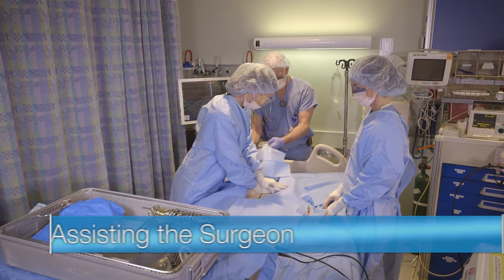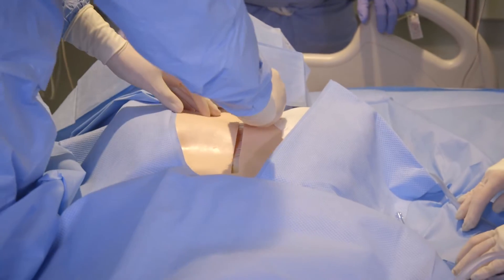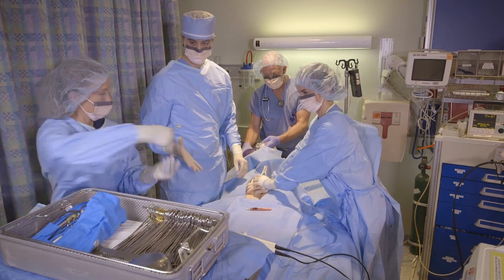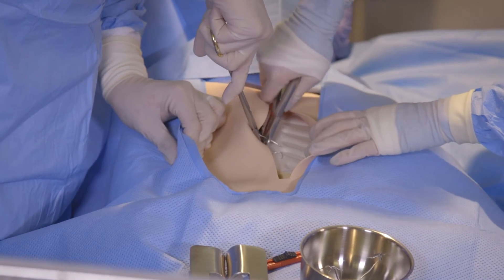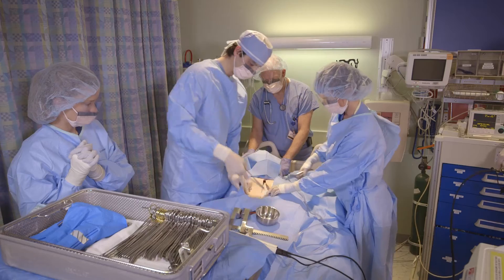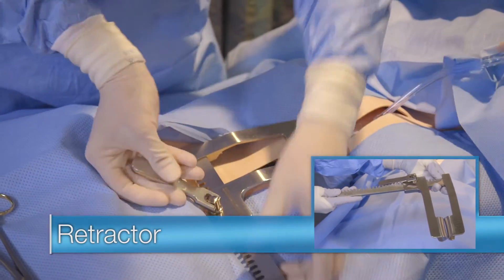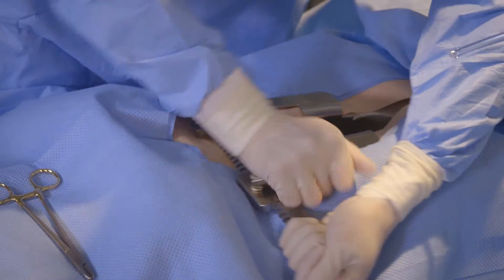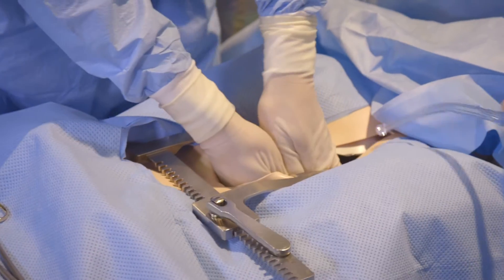Once the surgeon arrives, he or she will gown and enter the room. The mid-level will hand him the scalpel and then assist in cutting the sternal wires. A retractor will be used to visualize the heart. The sterile suction that the tamponade nurse has set up will be used to assess graft sites.